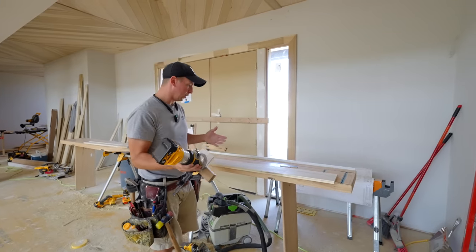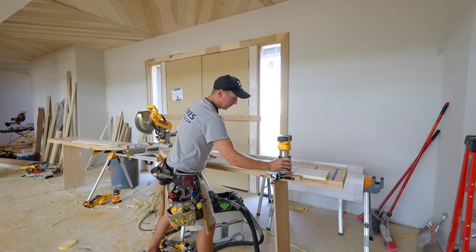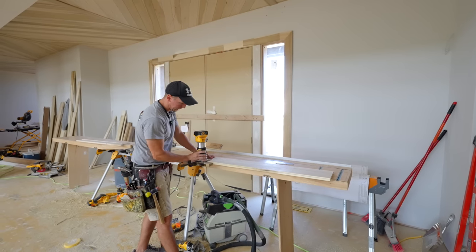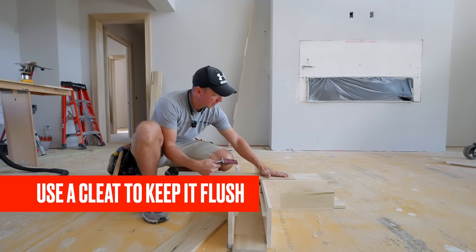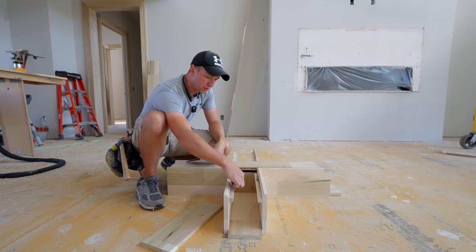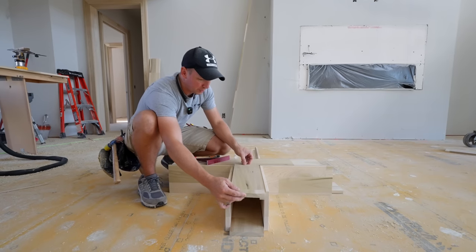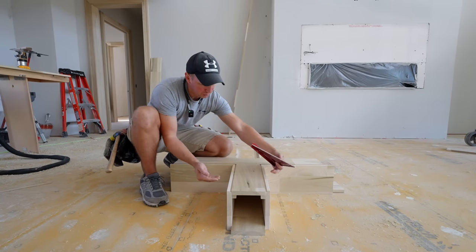To make the side beams, I'm putting an edge guide on the router and running the bit first one way with a climb cut — that pulls the grain into the wood so it doesn't splinter off — then finishing going back the other direction. You get a really nice crisp rabbet on the edge of the board. The goal is for the beam to plane out flush all the way across the base. To achieve that, I'm using a cleat on the inside of the beam — three-quarter by three-quarter — nailing and gluing it to the inside so that when we put the bottom of the beam in, everything planes out flush.